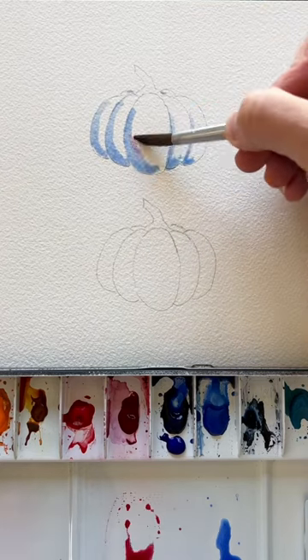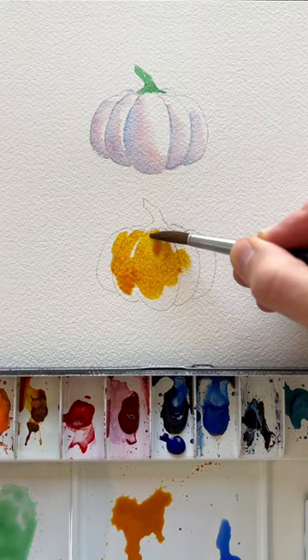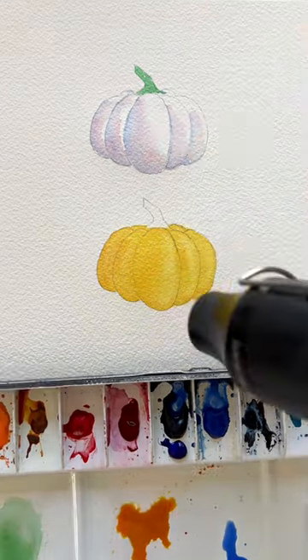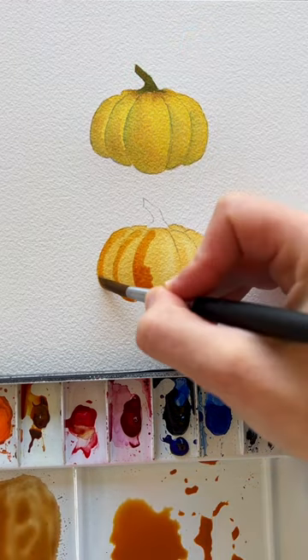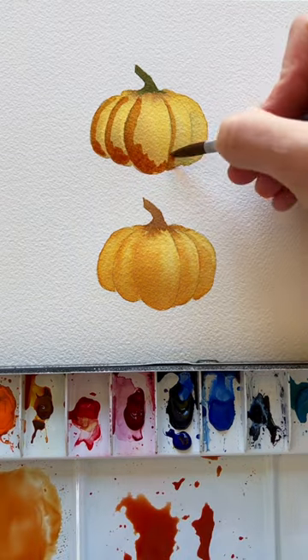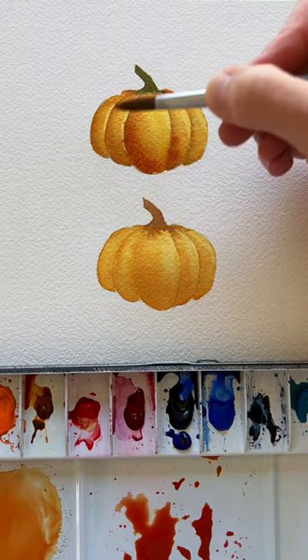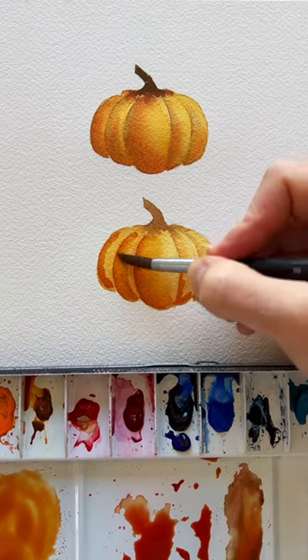I started with blue and purple because those are the complementary colors of orange and yellow as an underpainting. A few weeks ago you guys asked what it would look like to not start with that as an underpainting and if you would notice the difference. So here's a side-by-side comparison like you guys wanted, and you can see there is a difference between the two.